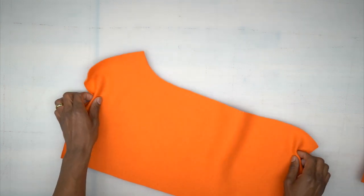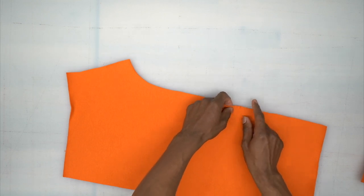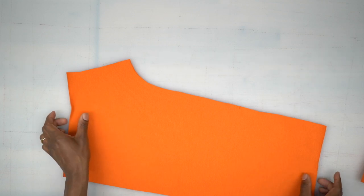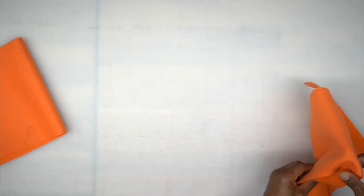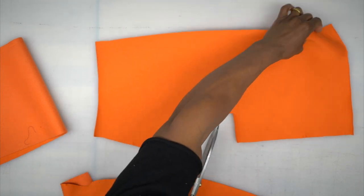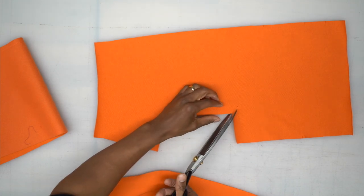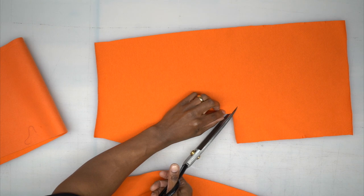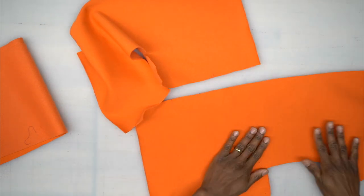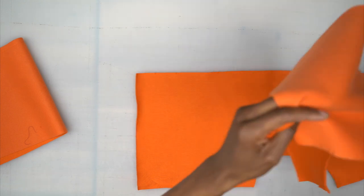For your back piece, down at the bottom, start here and stitch all the way up until you get to your three notches — do that on both back pieces. Once you've done that, grab both front pieces and take your scissors. We're going to clip right into this corner, but not through your stitching — just up to that marking.